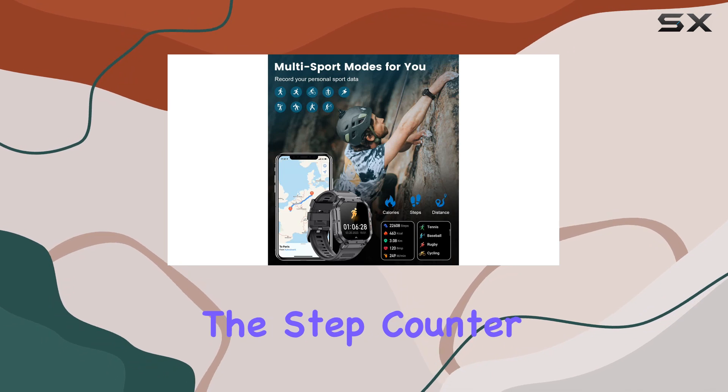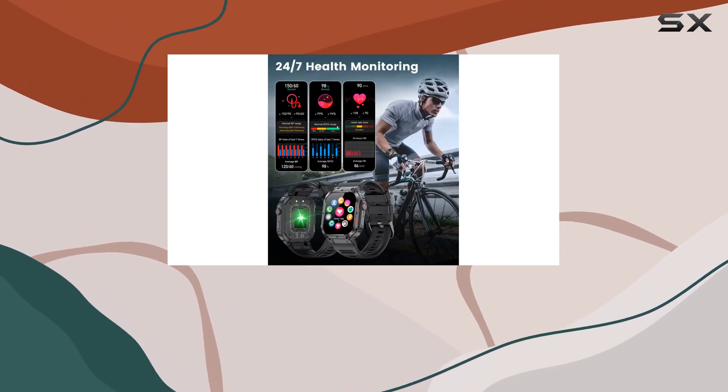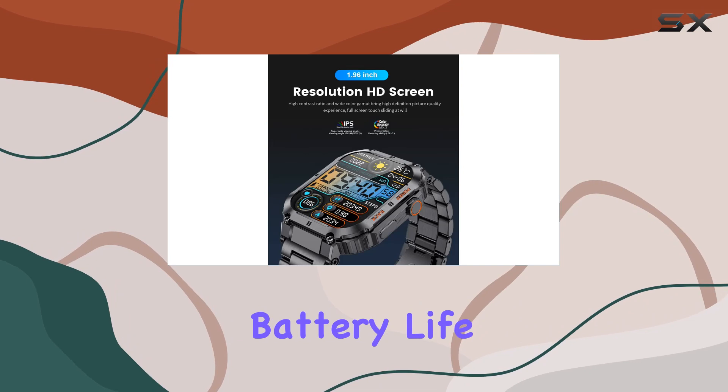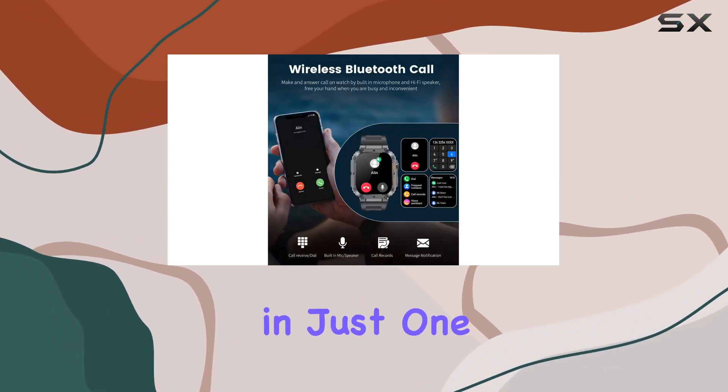The step counter, calorie tracker, and exercise duration features keep you in the loop. The 1.96-inch IPS resolution screen delivers a top-notch visual experience.